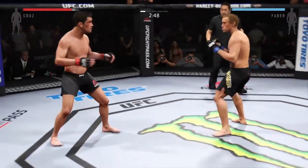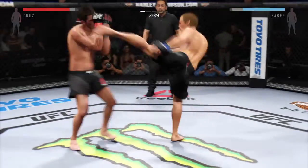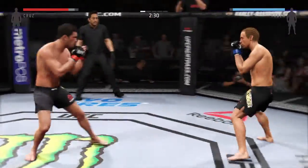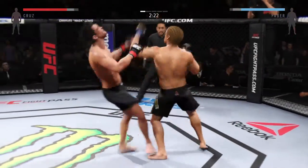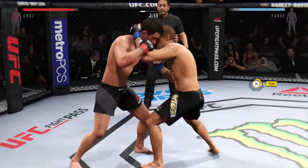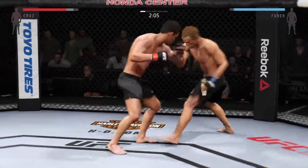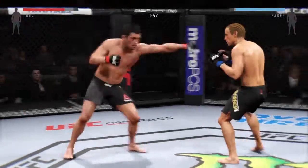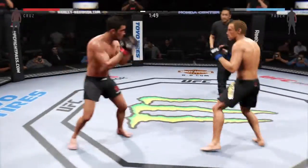Right back to his feet, very nicely done. He connects with the punch, both men landing in that exchange. Nice solid left hand. Big roundhouse kick. He's doing a great job of timing these shots. Cruz gets hit with that body kick. And the clinch — that's a nice hook from the clinch. Faber gets hit with the kick. He was looking for the head kick but it was blocked.